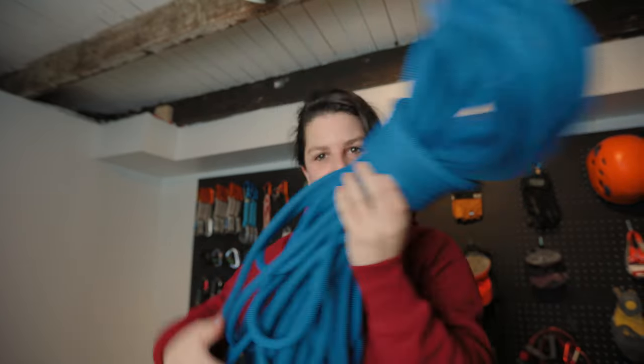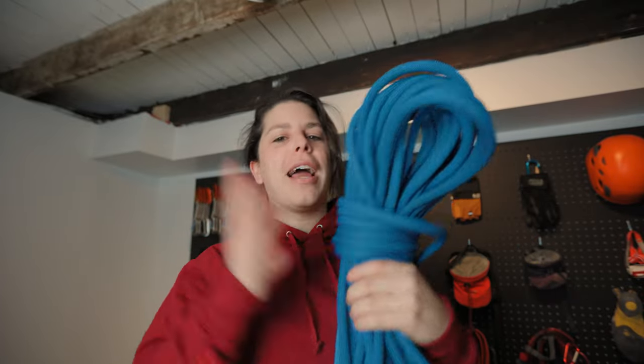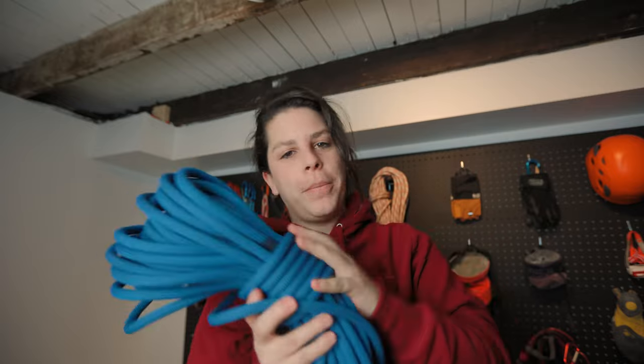Hey guys, welcome back to the channel. If you watched my recent video, you'd know that I had to recently retire my gym rope — here she is. But just because she's retired doesn't mean she's at the end of her life. Today we are going to repurpose this rope into some dog leashes, and I'm going to show you how to do it too, in case you have an old rope just lying around.